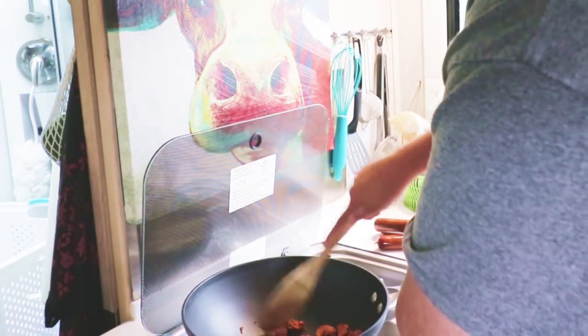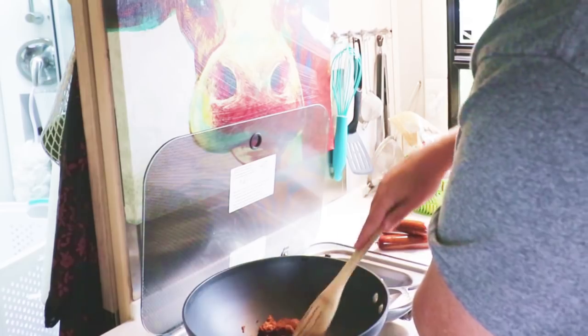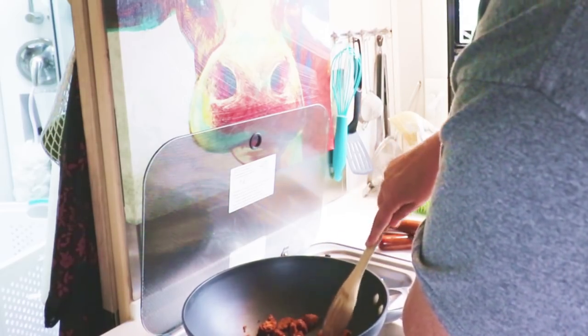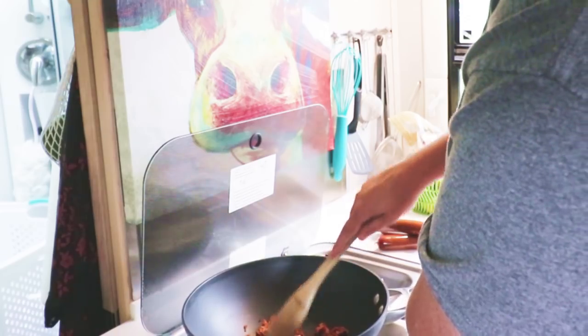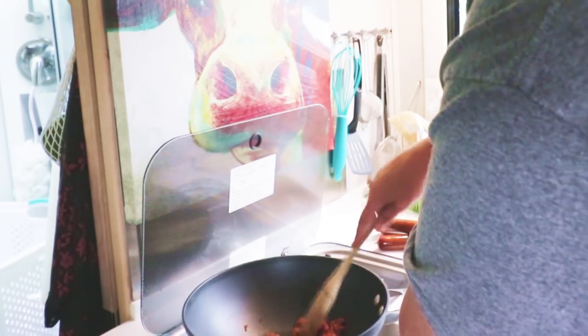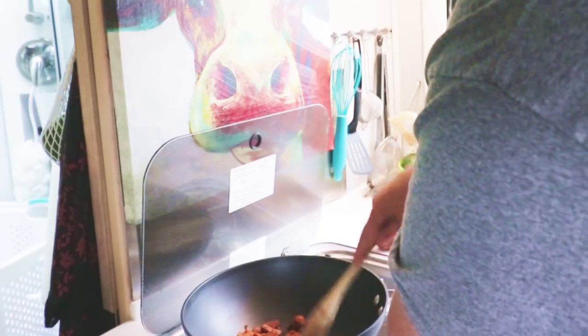I want this fake chorizo stuff to get really crispy, so when you bite into it inside of the cornbread, I'm hoping it's going to be salty and crispy and spicy and delicious. That's the plan anyway — we'll see if it works out.